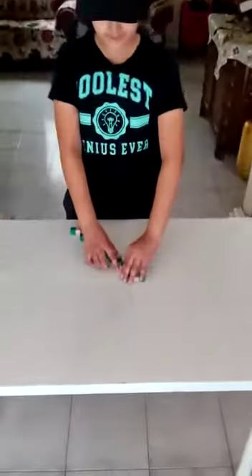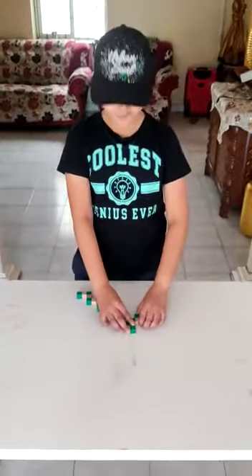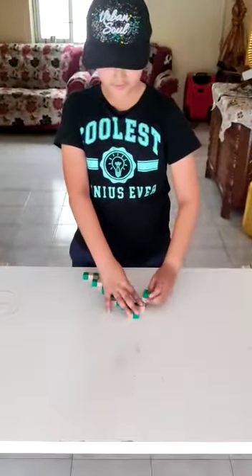Step 1: you roll this over here, so you have to turn it over here. Step 2: you take this part and you flip it over here.